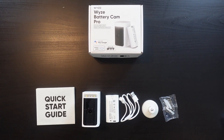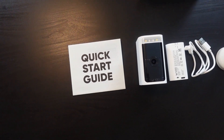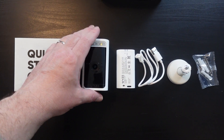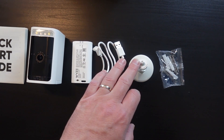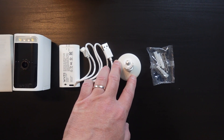Now I am going to show you how to install and set up the Wyze Battery Cam Pro. This is everything that you get with it: your instruction manual, the camera itself, a rechargeable battery, a charging cord which is USB to USB-C, a mounting bracket, and hardware to mount the camera.